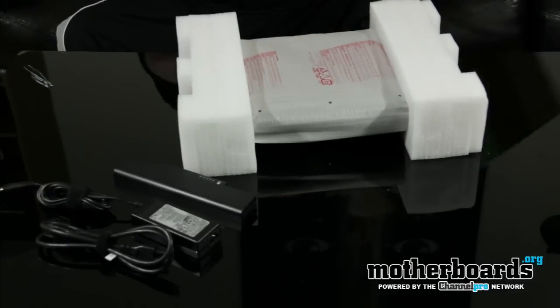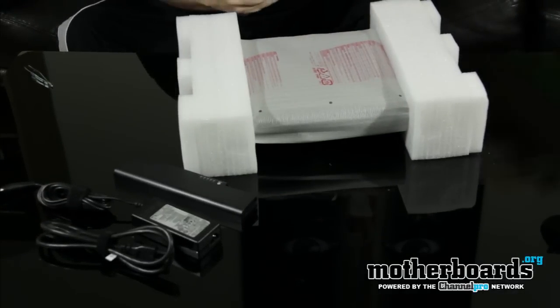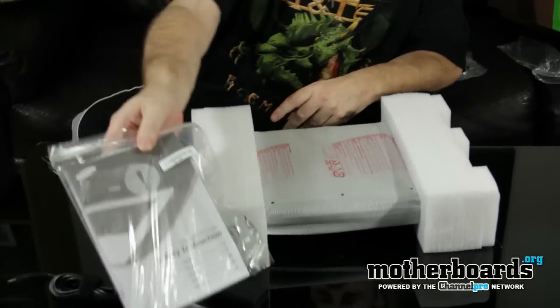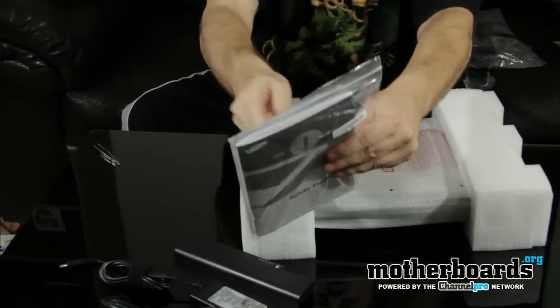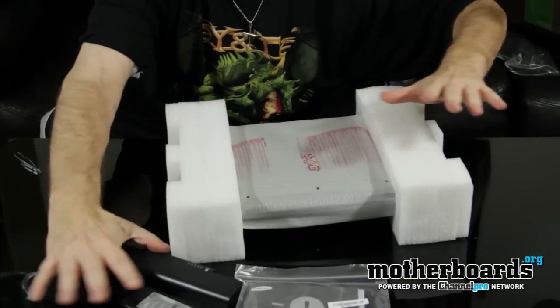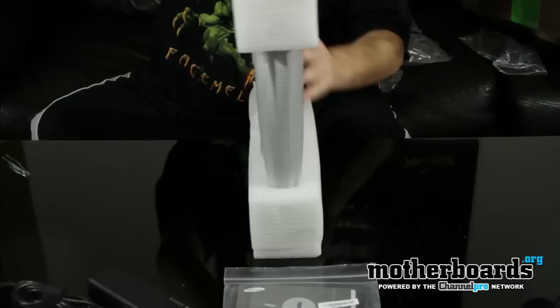I'm going to go ahead and pull the laptop out itself. Inside there's also the manual — this is the Samsung computer manual, it's got all warranty information, a nice little cloth to clean the screen, all this stuff is in there. So we've got all these accessories right here, and then we've got the laptop itself.